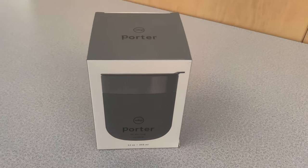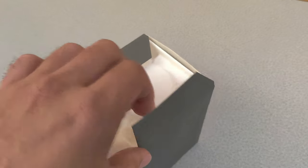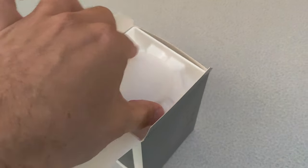Let's take a look at this Porter Ceramic Mug. These come in a variety of colors and sizes. This is the 12 ounce charcoal color.